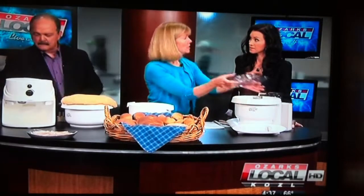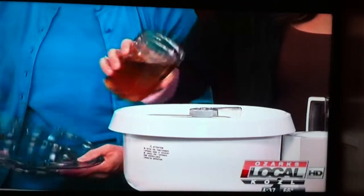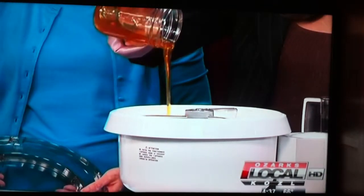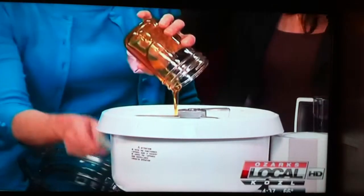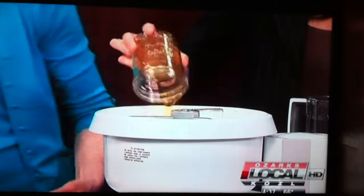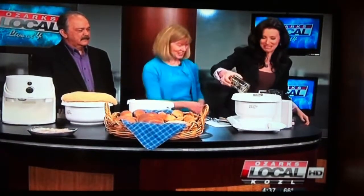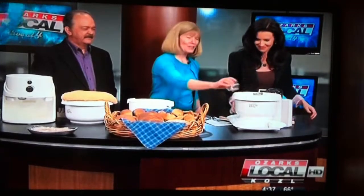A cup of grain makes about a cup and a half of flour. Then we come over here and use this mixer. I make about four to six two-pound loaves at one time in this mixer. Shannon, if you don't mind pouring in the honey and the oil — olive oil and honey mixed together. Olive oil is good stuff. And we've got the salt.